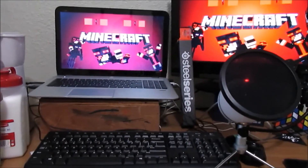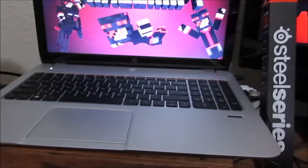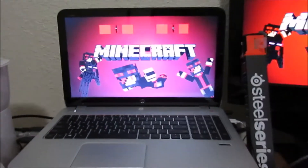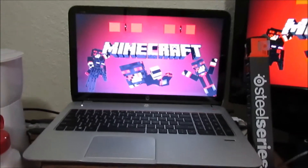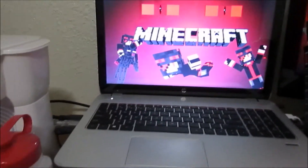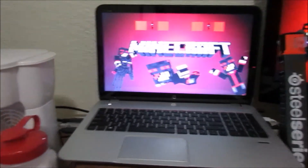So first of all, my main gaming setup is my laptop right here. It is an HP Envy — I don't remember exactly what it's called, I just know it's an Envy. That is my main system. I don't actually have a desktop computer yet, but I am in the process of buying one. I got this laptop from Walmart, I believe.